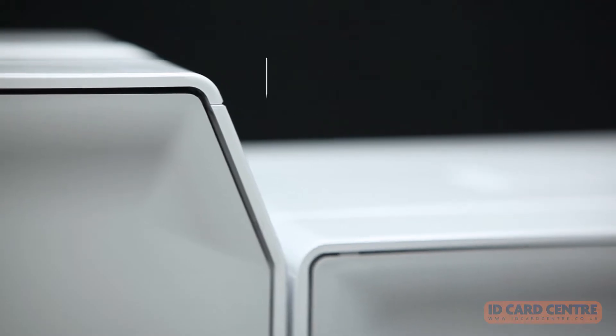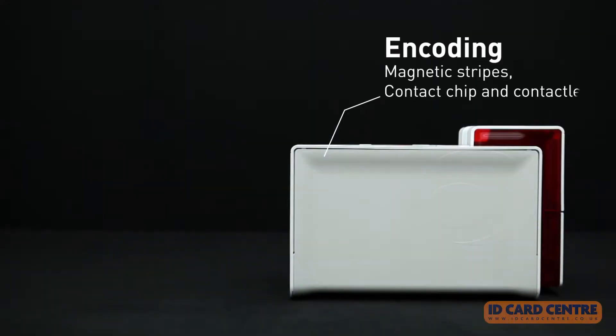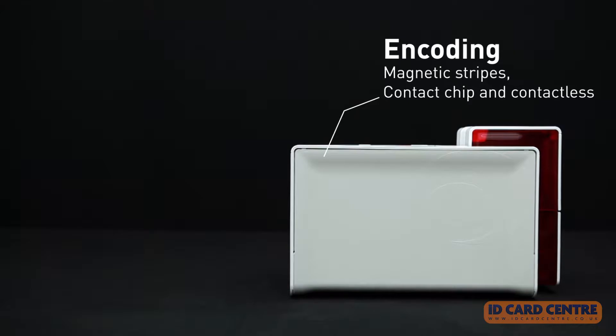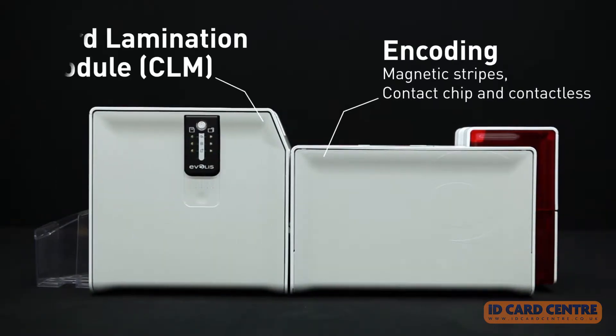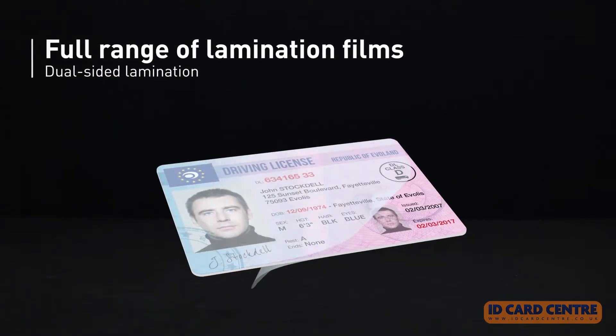The system presents the most competitive printing and lamination offer on the market today. Primacy Lamination comprises the Primacy module, which carries out the encoding and printing functions, and a card lamination module, which laminates the cards on one or both sides.